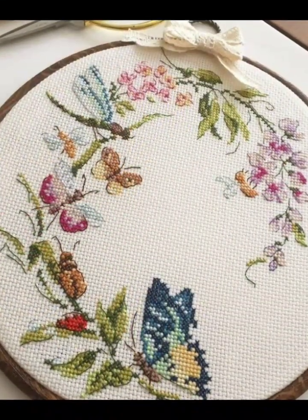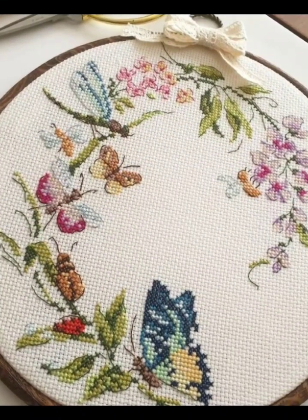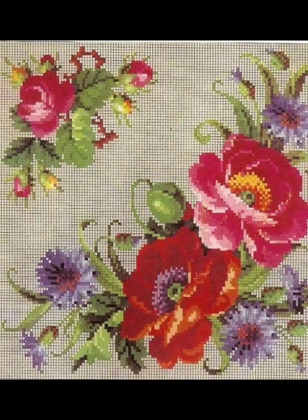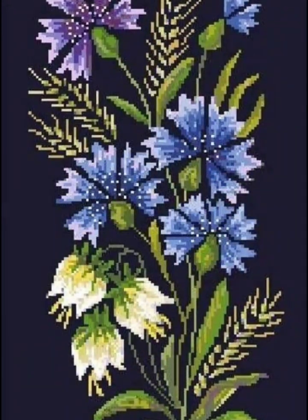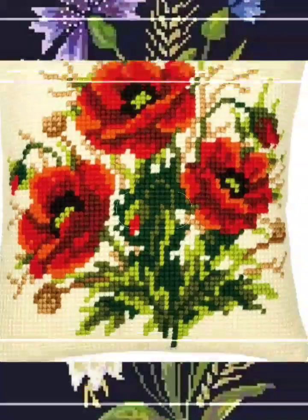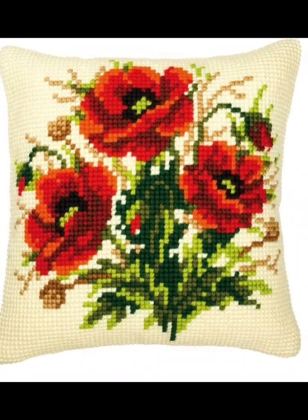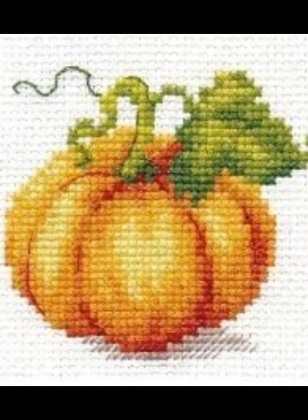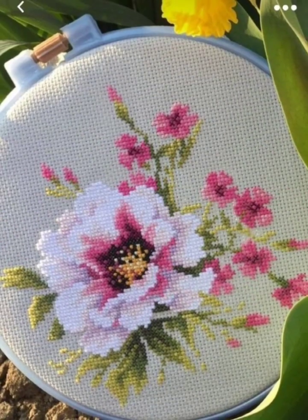If you like these ideas, please appreciate my efforts by subscribing to my channel, liking my video, and sharing it with your friends and family. Also press the bell icon so you easily get notifications of my new videos. These are very unique, stylish, and attractive pattern designs I have brought for you.